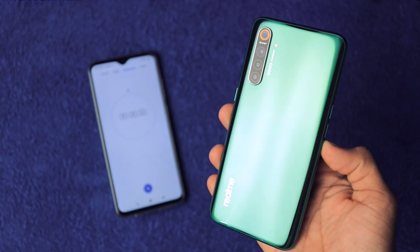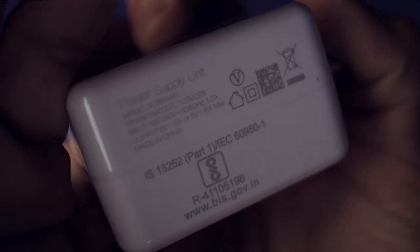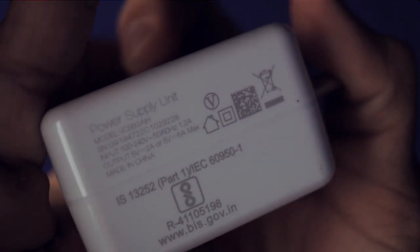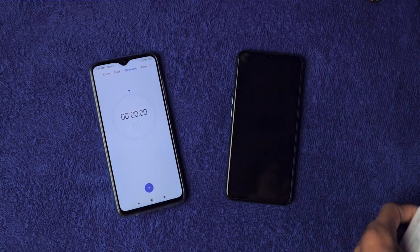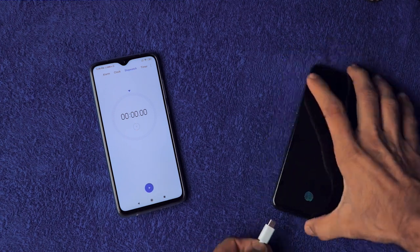The smartphone comes with a 4000mAh battery and the provided charger has a 30-watt output rating — either 5V 2A or 5V 6A maximum. Let's connect it, start the stopwatch, and see how long it takes to charge from 0 to 100%. It's actually starting at 2%, not 0.